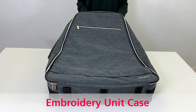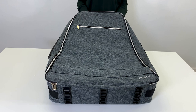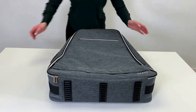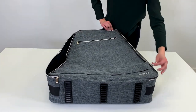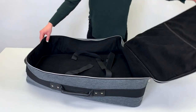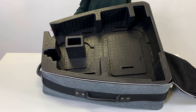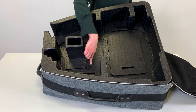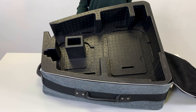The PFAFF Luxe Luggage Collection embroidery unit case can safely transport the embroidery unit attachment and the four hoops included with your Creative Icon 2 purchase. First, we are going to place the preformed foam insert that was included with your embroidery unit into the case. Be sure to pull the Velcro straps through the four slots located at the base of the foam. This is designed to fit securely into the embroidery unit case for additional support and stability.